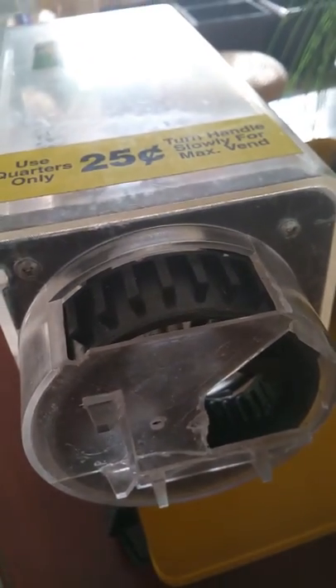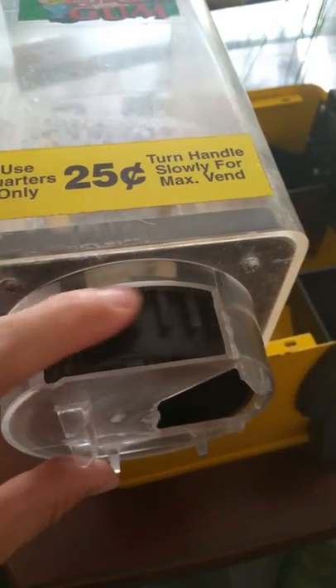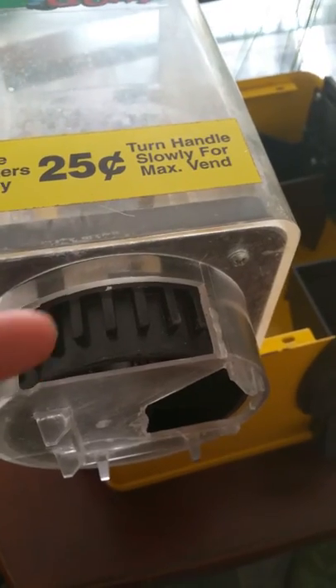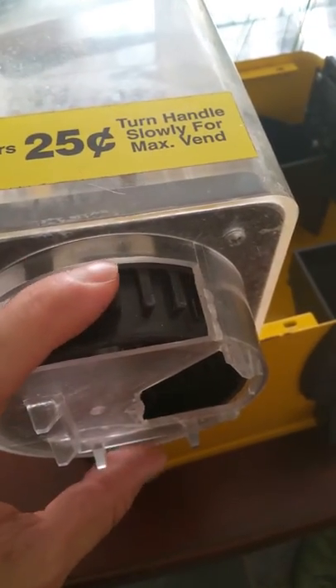I've already shown you how to replace a coin mechanism on a U-turn vending machine. Now I'm going to tell you that if the canister wheel is not moving, then that's why it is not dispensing candy. It can be for a number of reasons — it might be gummed up, or it might have pieces of candy that melted inside of it.